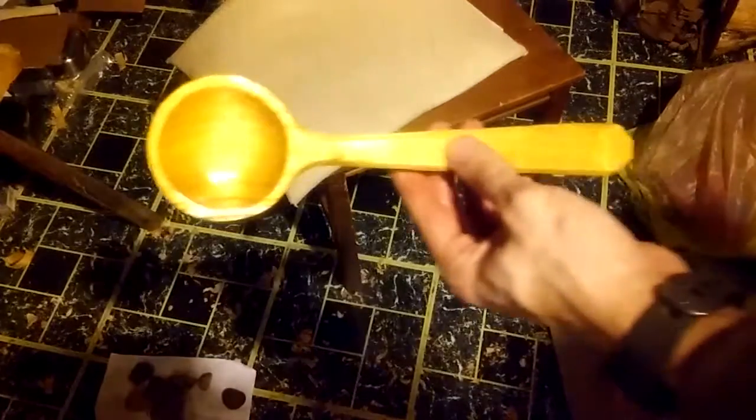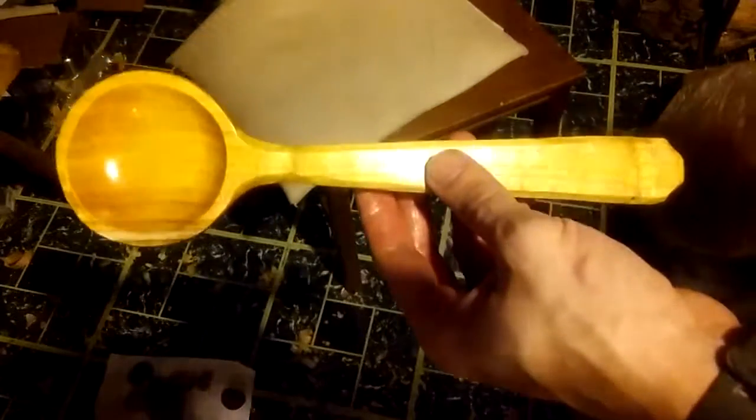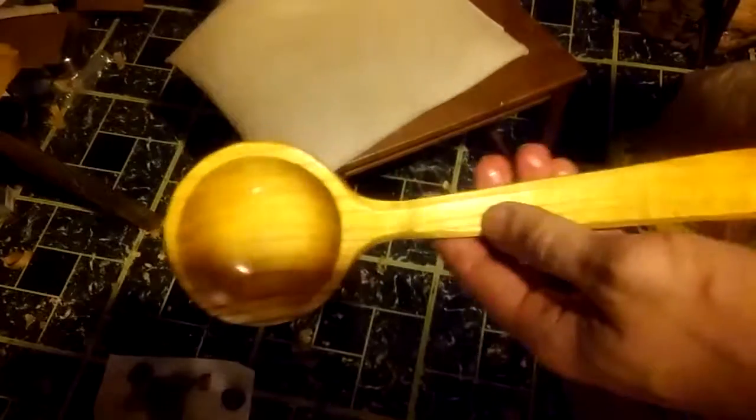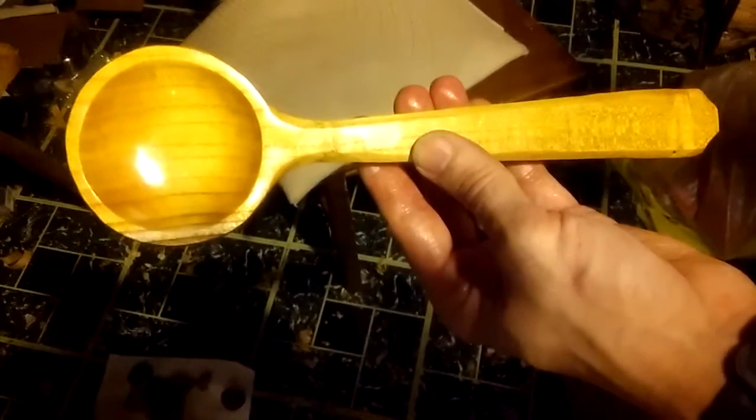This is what it is — a straight-handled ladle, essentially kind of like a big giant long-handled scoop, but it's for cooking. Thanks for watching. I appreciate everyone that has subscribed and stuck with these videos. I know they can be kind of boring, but I just like to show some of the process. I appreciate you guys watching and commenting. Stay tuned for the next video — catch you on the next one.